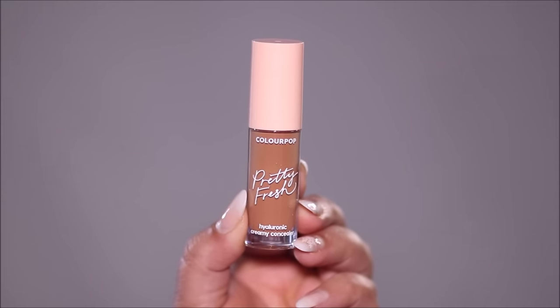When choosing a concealer to color correct, choose a shade that's approximately two shades deeper than your skin tone. You can use even deeper shades of concealers to color correct, but the problem comes when you try to blend it — it sometimes mixes with other products that you apply over it, giving you a deeper tint. I'm going to blend both sides out with a concealer brush.